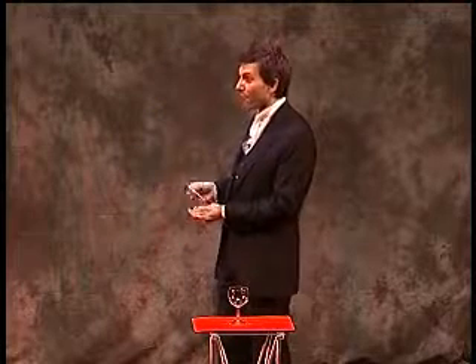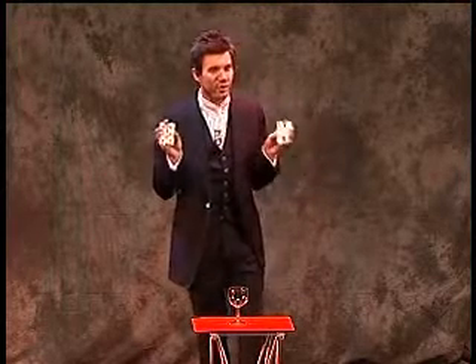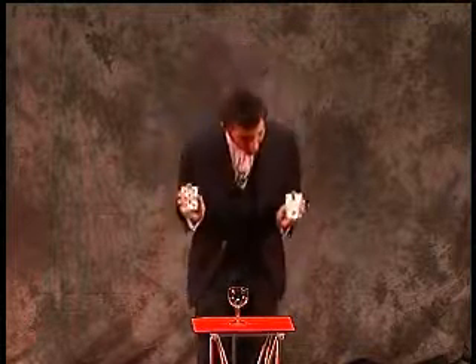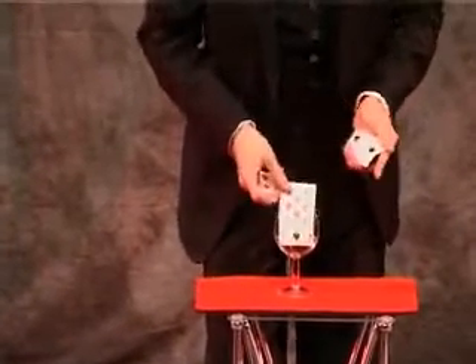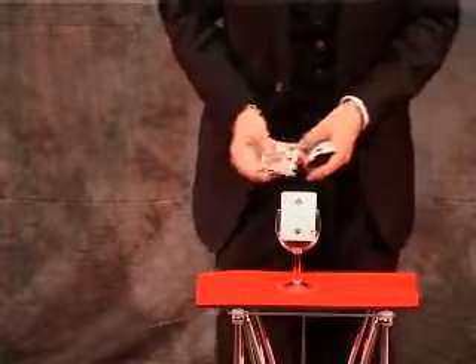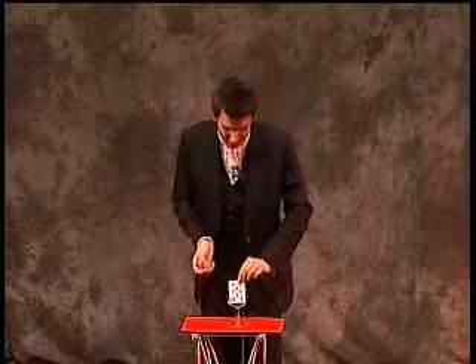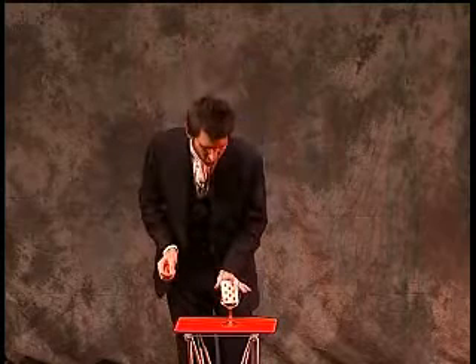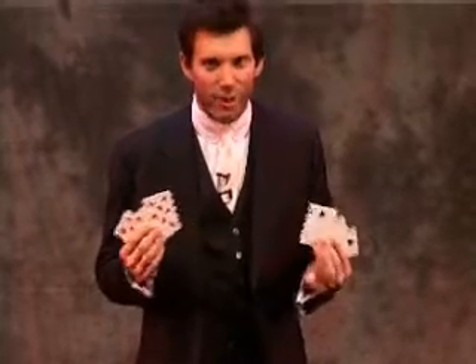Now some of the more observant of you will have noticed that I didn't actually show you the faces of all of those cards. So this last time I'm going to do it with the cards facing you, so you can actually see the six colours go into the glass. That's a black card, that's a red card, that's a black card, that's a red card, that's a black card, lastly a red card. You saw the colours go into the glass, you saw them mix together. But if I leave it just a few seconds, those colours will separate — just like oil and water.